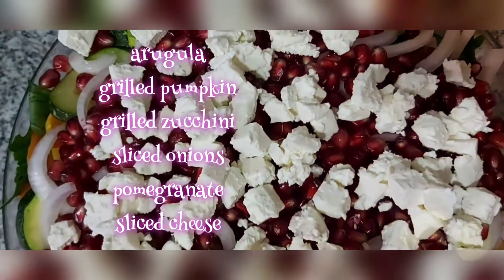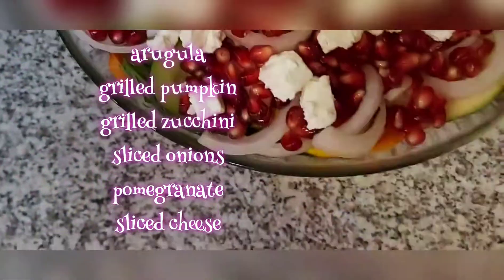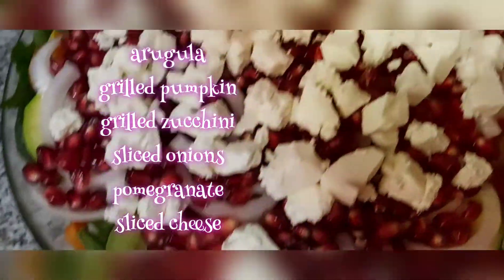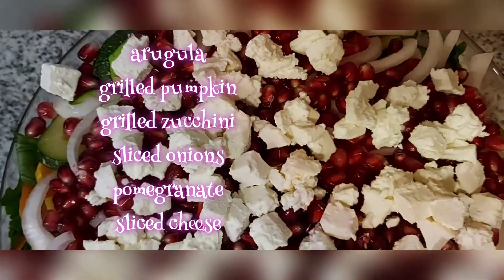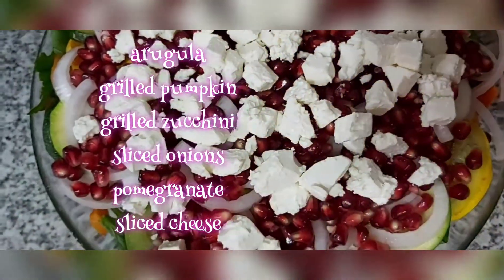Hi guys, I just want to take a quick video on my finished salad. I made pumpkin salad. You can see my other videos below.